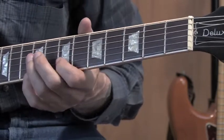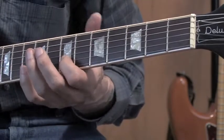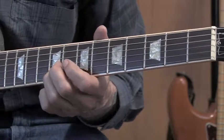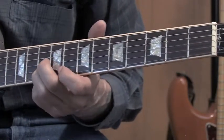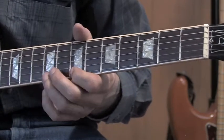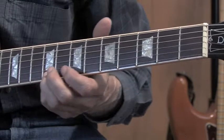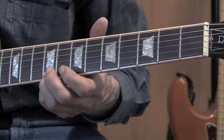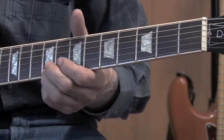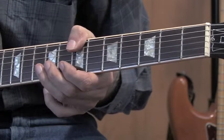A little walk up. Sixth string, second string, seventh fret — pick them together. Ninth fret, slide to ten. First string, seventh fret to the ninth fret. Fifth string open. Pick the fifth twice — once with the first, once by itself. Then bring your thumb up to the sixth string, seventh fret.